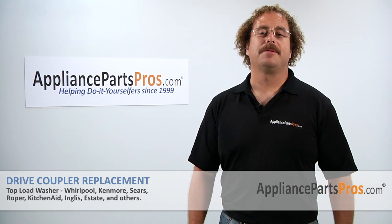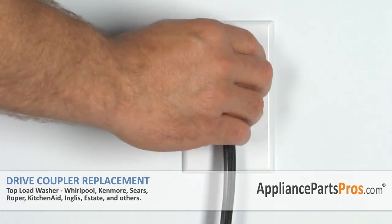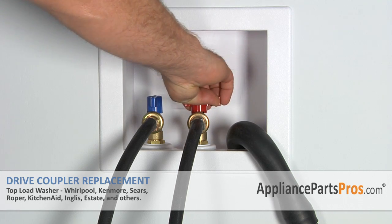Hi, this is Matt with AppliancePartsPros.com. Today we'll be showing you how to repair your appliance. Remember, anytime you work on an appliance, make sure it's unplugged or the circuit breakers are off so there's no chance of electrocution. Also make sure you turn off your hot and cold water supplies.